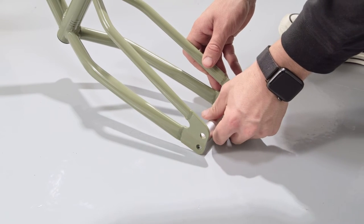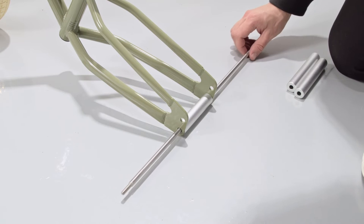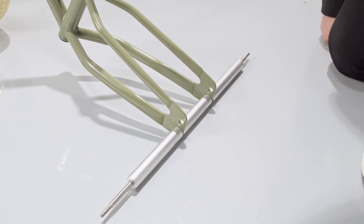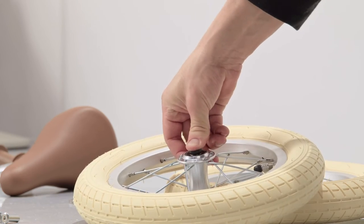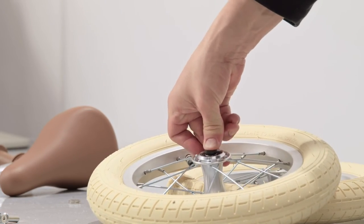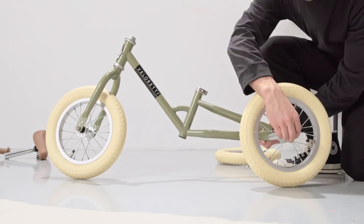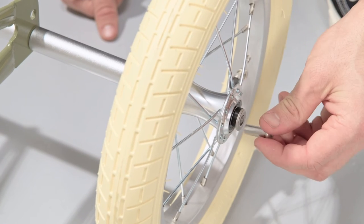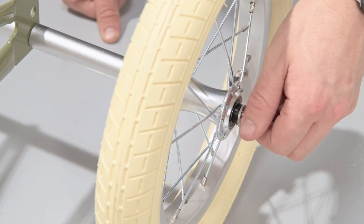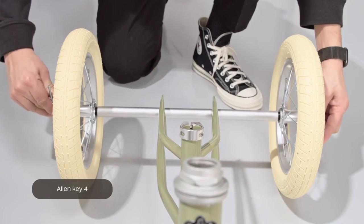Insert the middle spacer in the rear end of the frame. Install the axle through the frame and spacer, and put side spacers on both sides of the axle. Put the rear wheels on both sides of the axle and use allen key four to tighten it firmly.